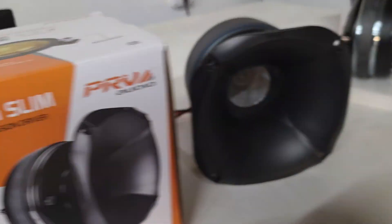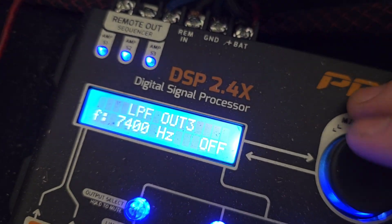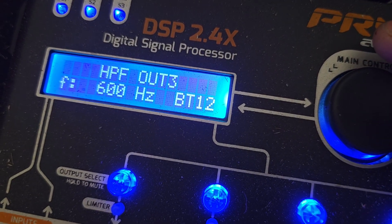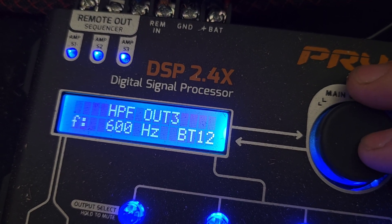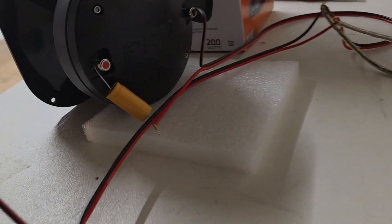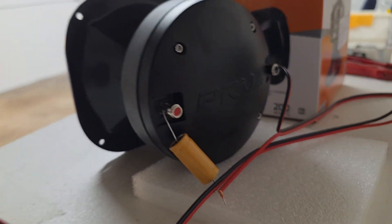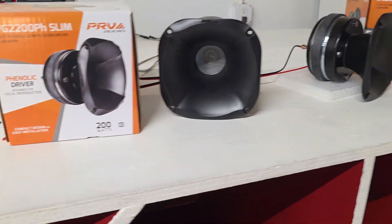We're going to play some music through these. On the DSP, just for testing purposes, the high-pass filter is set to 600 Hz BT12 — that's as low as the phenolic can usually go. The PY shouldn't go that low but we'll leave it there for now. The low-pass filter is off. I also have the capacitor on each driver that comes with it — the PY comes with a 1,200 Hz capacitor and the PH with a 600 Hz capacitor.